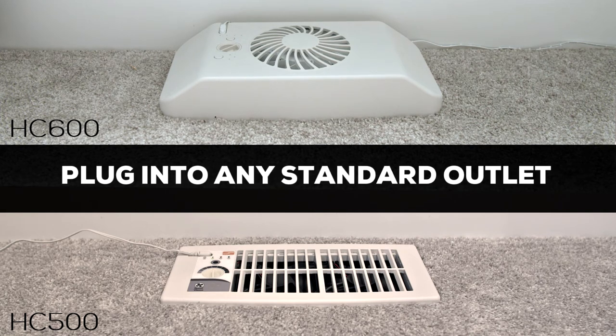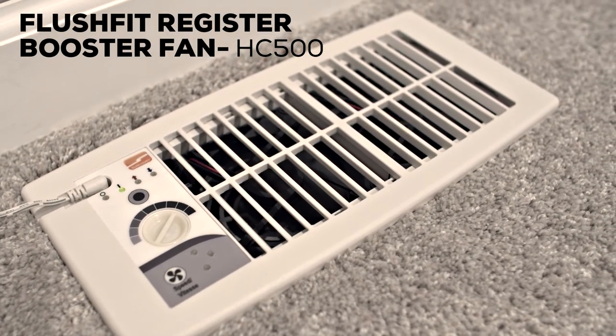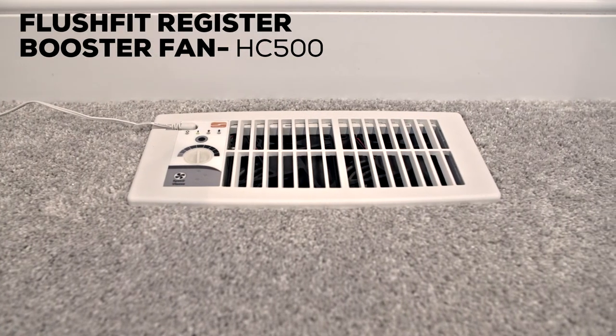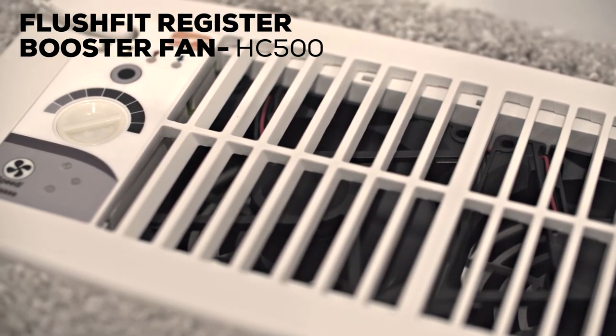They also both plug directly into any standard outlet and setup is complete in seconds. The Flush Fit Smart Register Booster is low profile and fits down inside of a 4-inch by 10-inch register boot, keeping it flush with the floor or wall. This not only gives it a sleek contemporary look, but also provides seamless function for keeping it out of the way in high traffic areas.